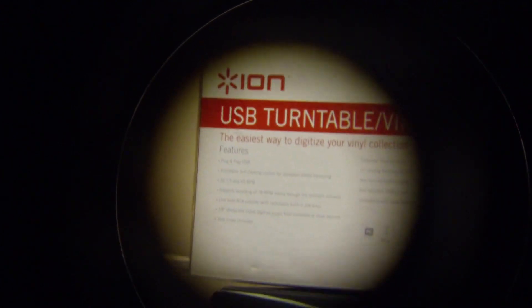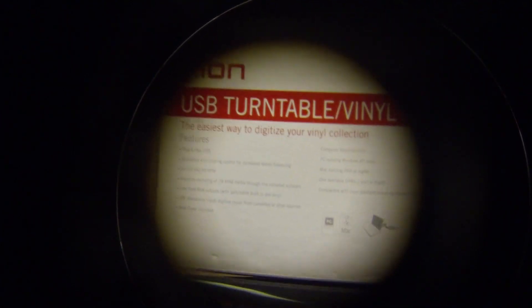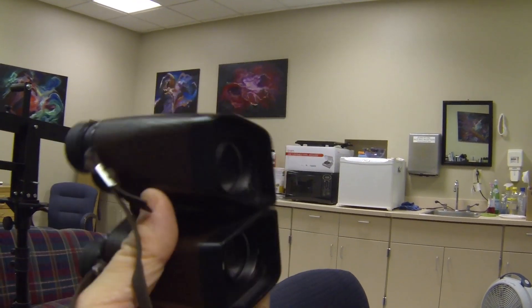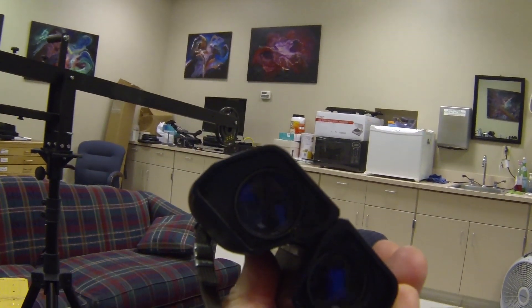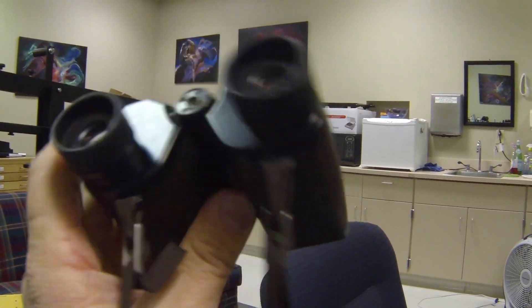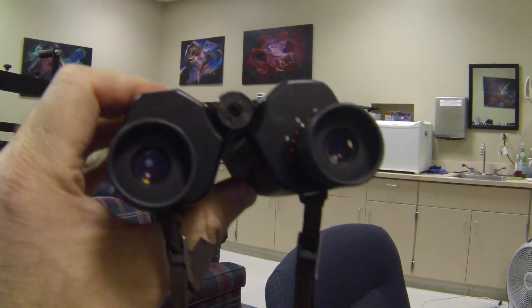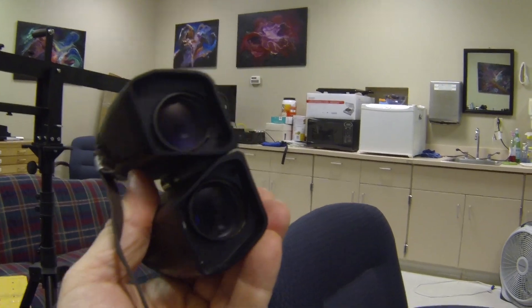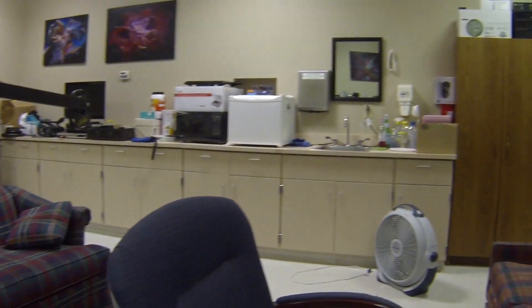That is pretty decent. So I'm using this little set of cheap Nikon binoculars as a telephoto lens. Pull the binoculars away and that's what I'm actually looking at — that's the real distance. I've got a pair at home with a big lens on the front, so I'm thinking this might work pretty well. Stay tuned — I'm going to shoot another video tonight and see if this is actually something viable to use out in the field for telephoto work.